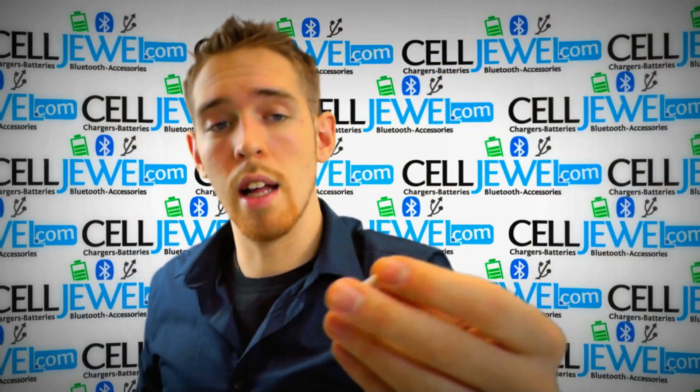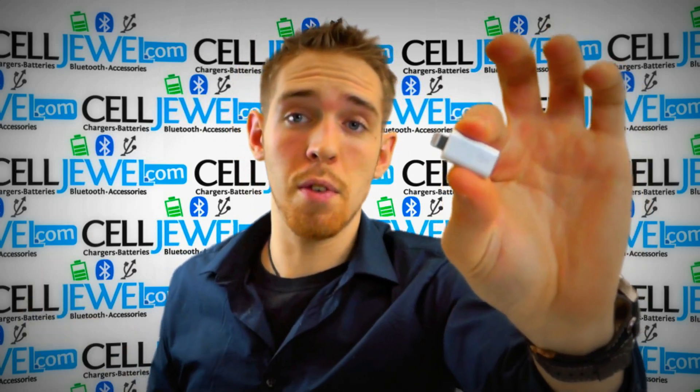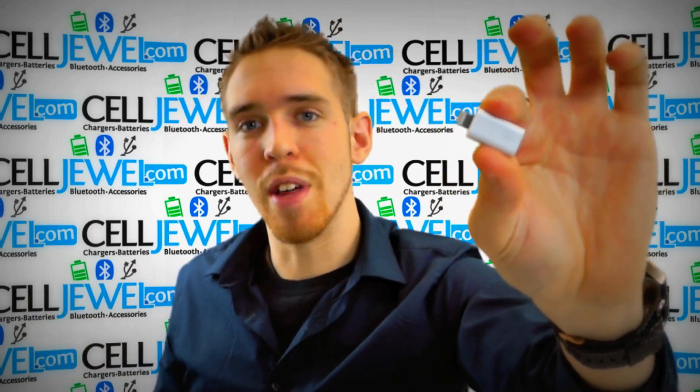So it's a good little adapter. Get it on celljule.com — we have all your cell phone accessory needs at phenomenal prices. Thanks for watching.